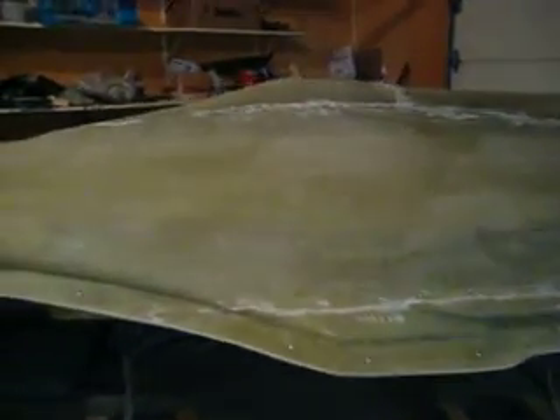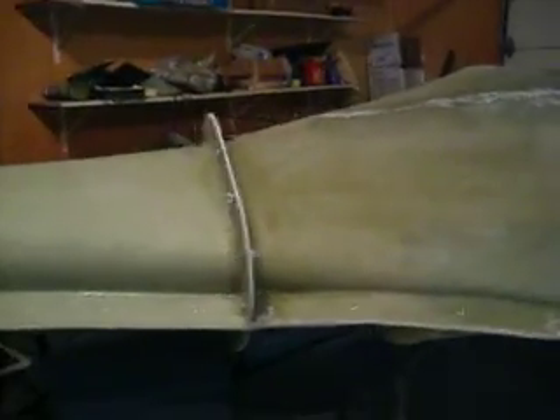Hello everybody. Welcome back to How to Build a B1 Bomber. Here we are about eight weeks into our project.